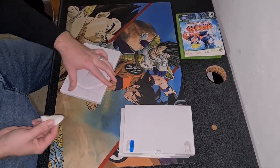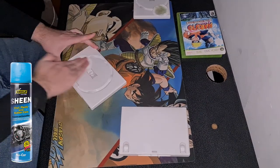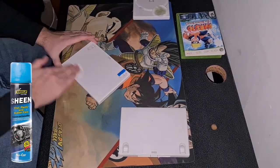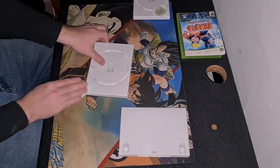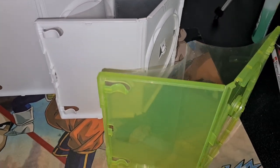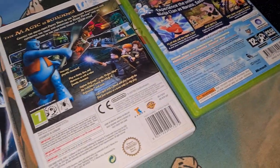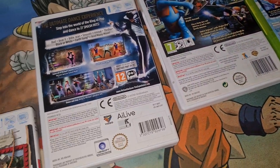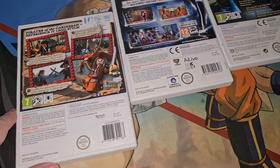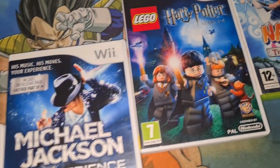To give the case some additional shine, you can use something like an automotive interior cleaner. Any brand pretty much works — it just gives that extra pop to the case once you are done cleaning it. Leave the cases to dry for a bit, then reassemble the cases. They look virtually brand new and are ready to get shipped off to their final destination.